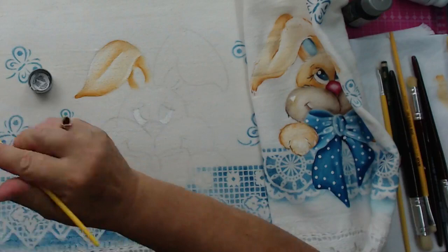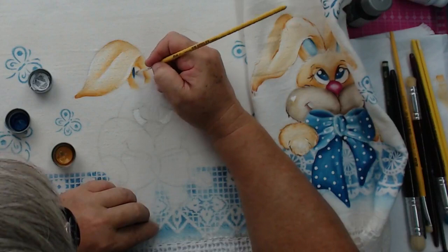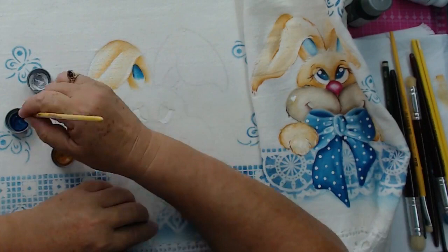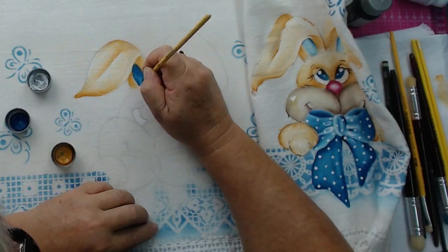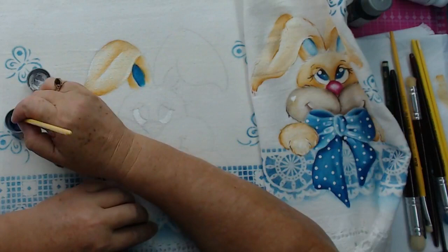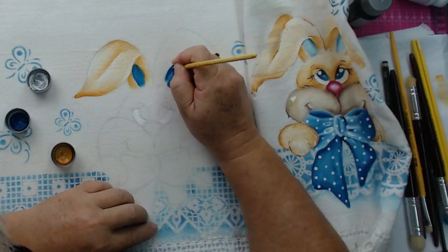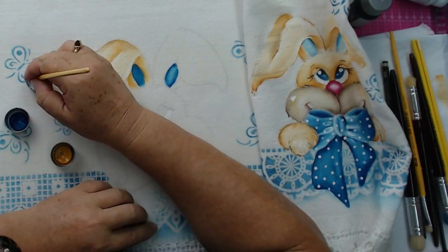Eu tenho a péssima mania de deixar a tinta aberta, só encostar a tampa. Outro dia eu fui sacudir a tinta com a tampa daquele jeito e tomei um banho de tinta. A Marina está assistindo de Bom Despacho, Minas Gerais. Um beijo, Marina. Os rapazes também participam ativamente. Tem muito artesão. Na aula de pintura em tela eu vejo que tem mais homem.